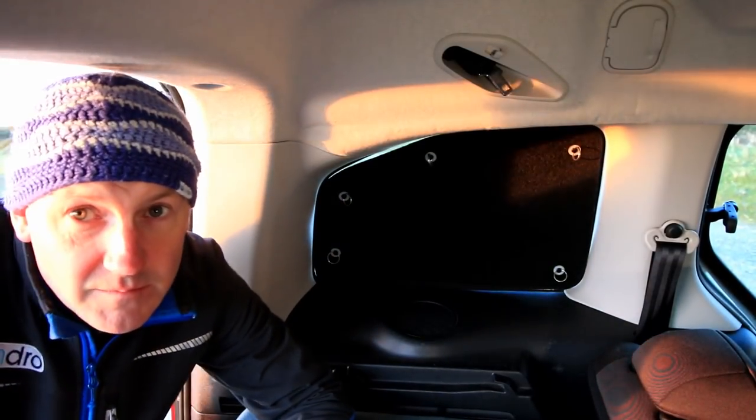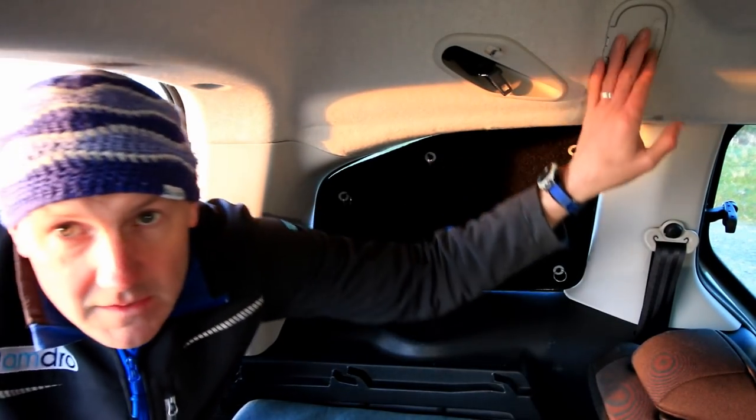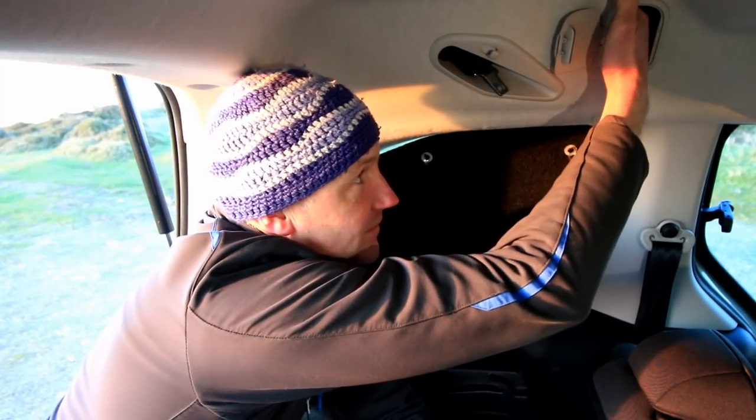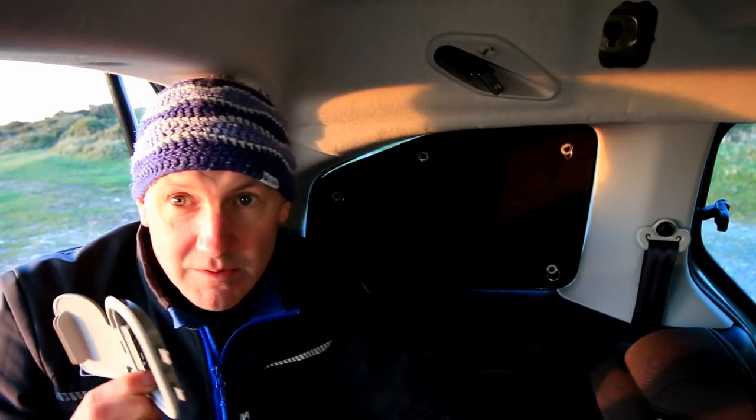The other thing we need to do is to remove this plastic trim. It's like a clip, so you just click that and then it'll just come out.